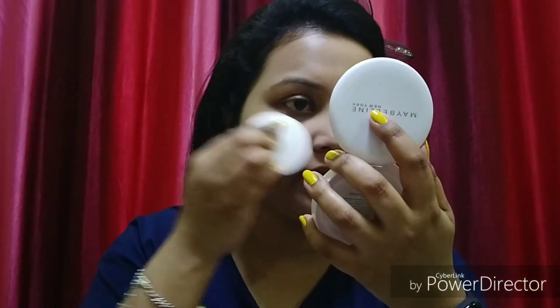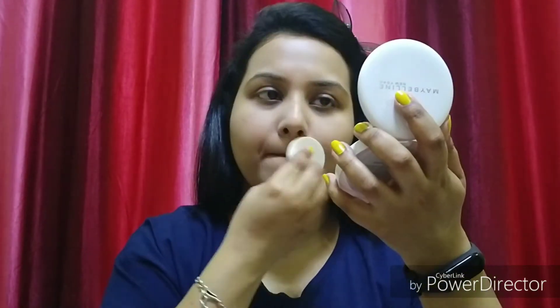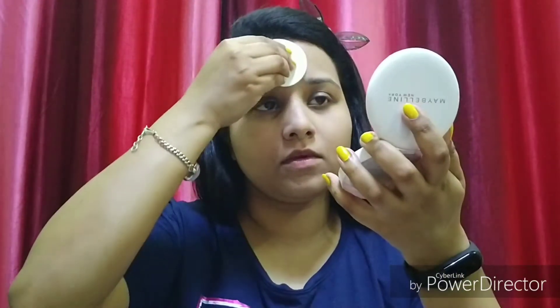Now we will set it with a compact. Today I have my Maybelline Super Fresh compact and my shade is pearl. I will apply it with the puff — you can also apply it with a brush. Just set your BB cream. If your face is oily, you can apply it again where needed.